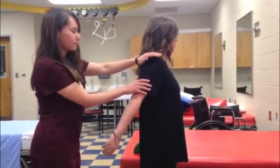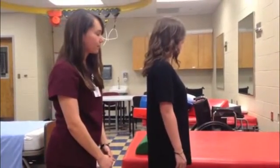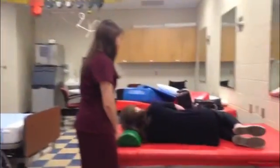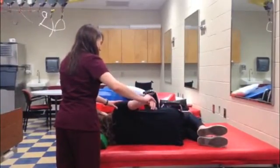If the patient is able to tolerate this without problems, they would receive a grade of 5 or normal. If the patient cannot actively perform this motion against gravity, instruct them to lay on their side to eliminate gravity. If they can now perform this motion while laying down, they will receive a grade of 2 or poor.